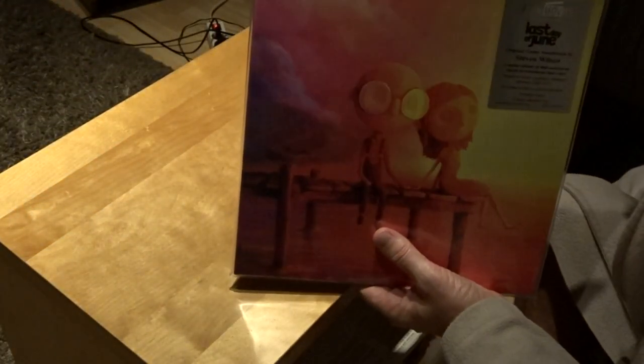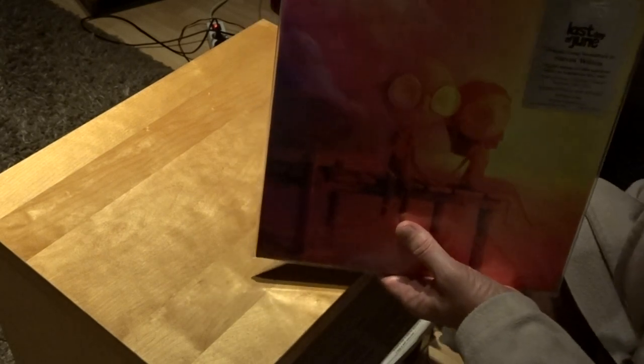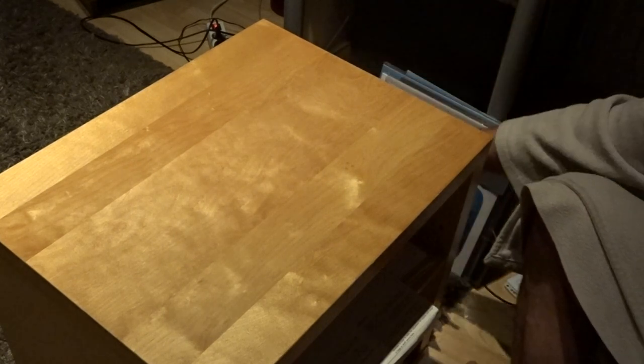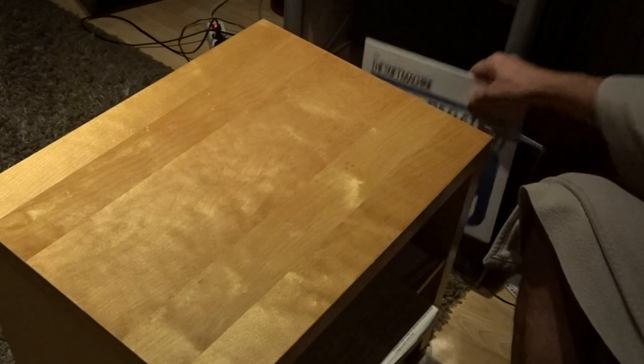If I'm correct, there's another edition with another color, so Steven Wilson has made a lot of different colored vinyl editions from this release.